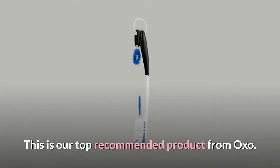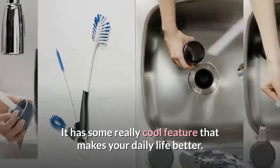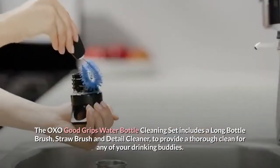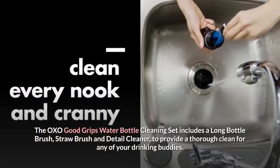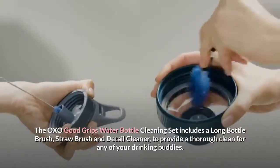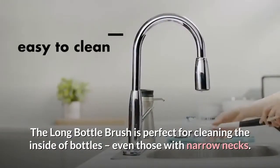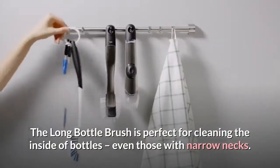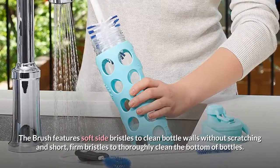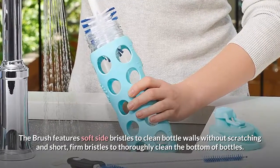This is our top recommended product from OXO. It has some really cool features that make your daily life better. The OXO Good Grips Water Bottle Cleaning Set includes a long bottle brush, straw brush and detail cleaner, to provide a thorough clean for any of your drinking vessels. The long bottle brush is perfect for cleaning the inside of bottles, even those with narrow necks. The brush features soft side bristles to clean bottle walls without scratching and short, firm bristles to thoroughly clean the bottom of bottles.